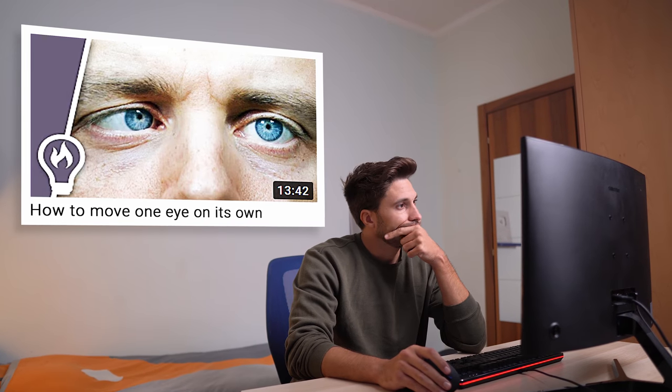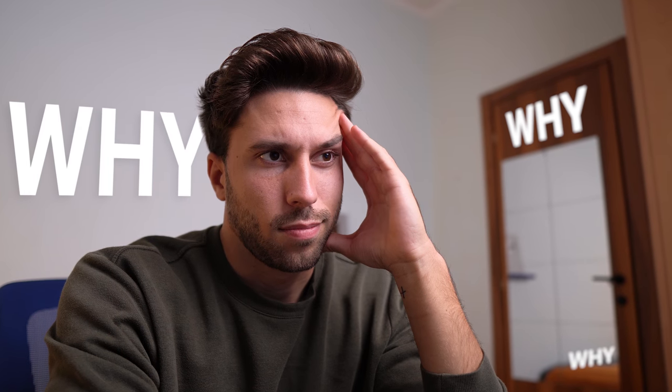This is how I learned to move one eye on its own! It all started when this video popped up in my recommended, and obviously I thought: what a useless and creepy skill — I wanna try it!